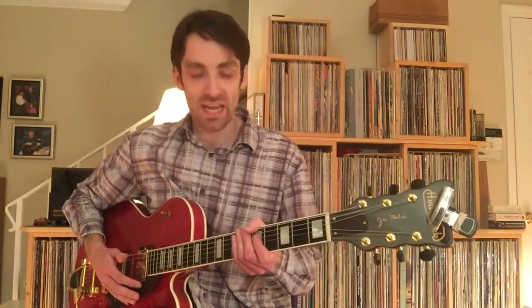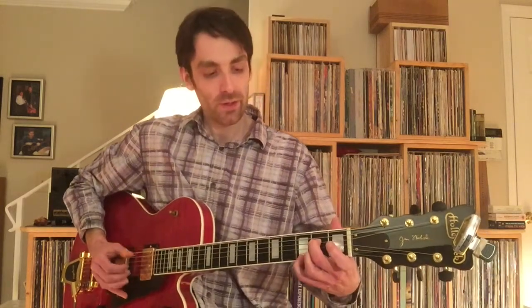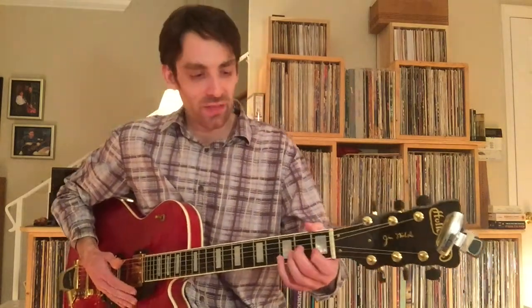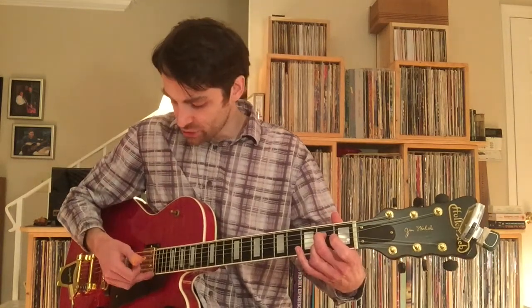Talking about the mechanics of the left hand — that lick right there, you're hammering in on the and of 1, and then you're grabbing the open E string.